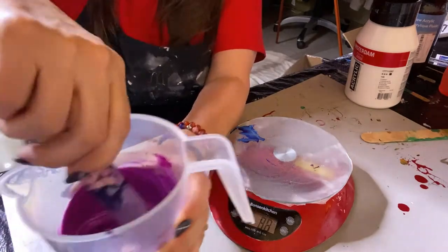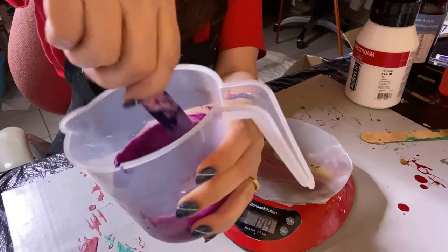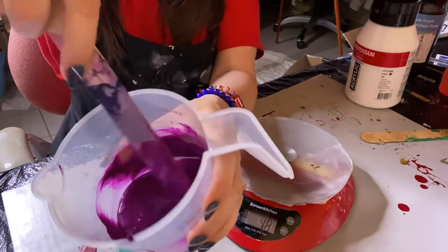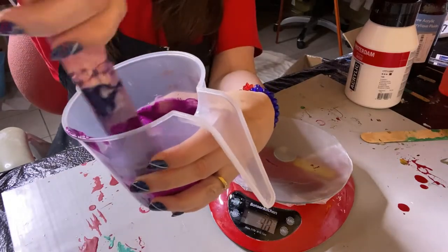I mix them first because the paint breaks down better and we don't wind up with the lumps I was talking about. Mix it up really well, make sure you scrape the sides and scrape your stick off the side too, because stuff sticks to that.